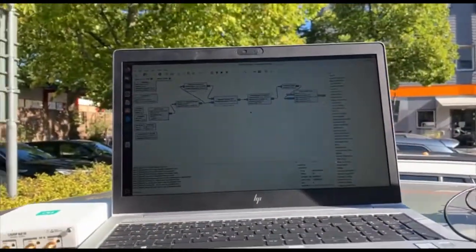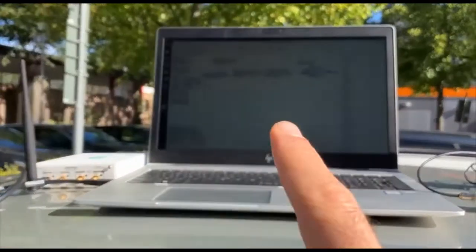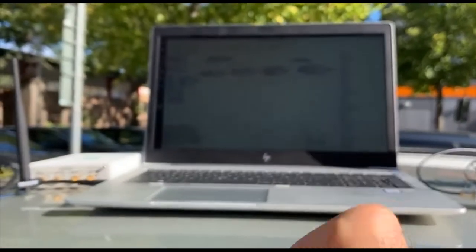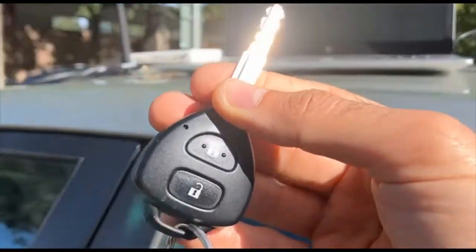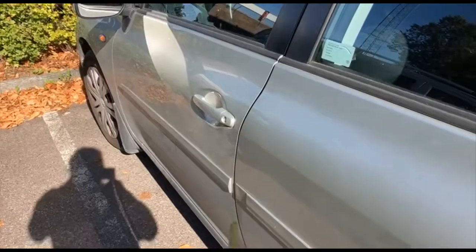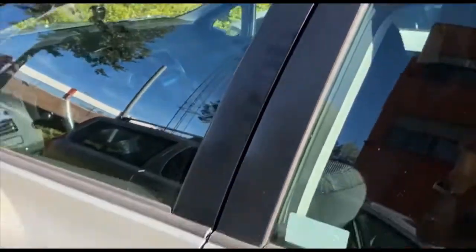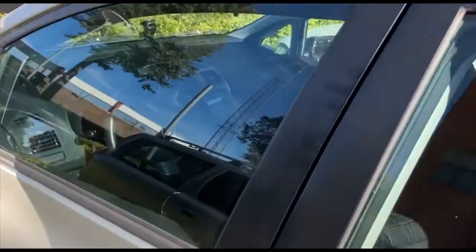Here we have the jammer. This jammer produces some noise, and the idea is to not let this key fob open the door of the car. So now I can open it because the jammer is off. Now I lock it — okay, it's locked.